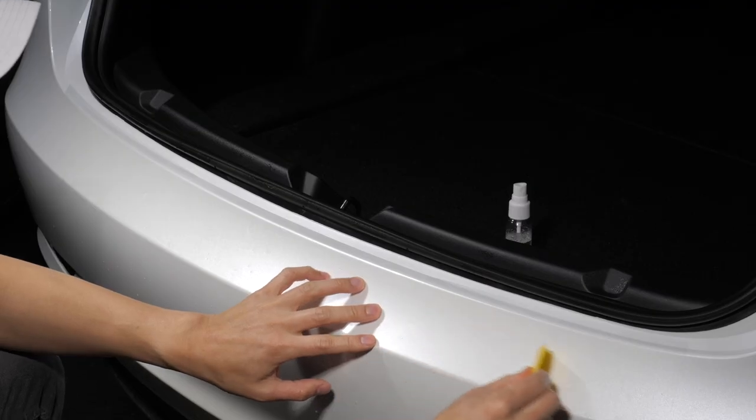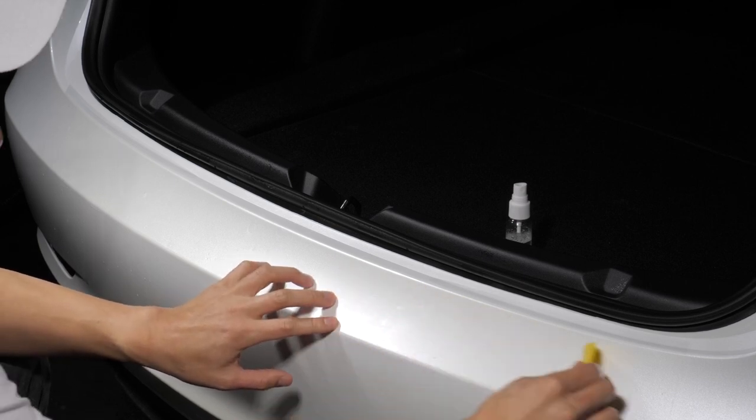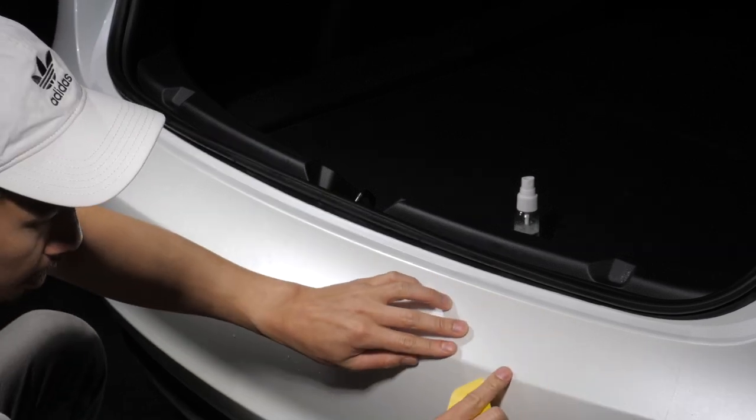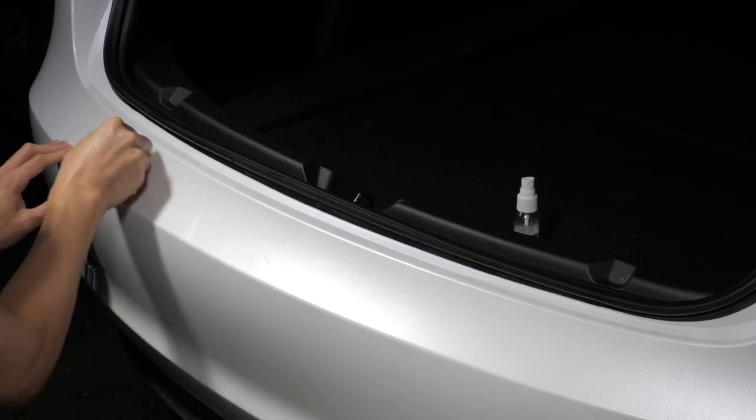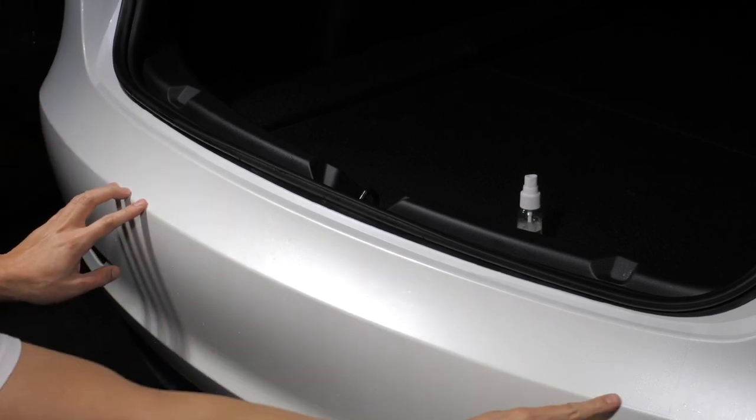The film may slide around as you squeegee, but that's okay. You can take it slow and realign as you need. It's important to keep the film aligned above the center crease of the bumper. Notice the distance from the center crease of the bumper to the start of the film.